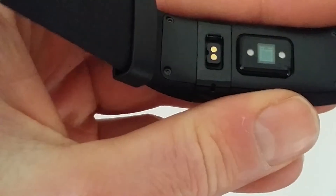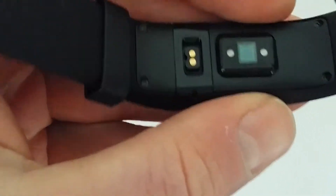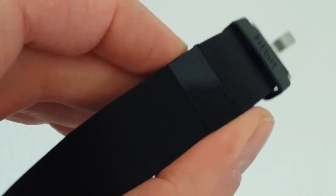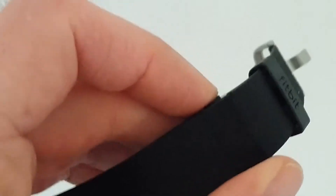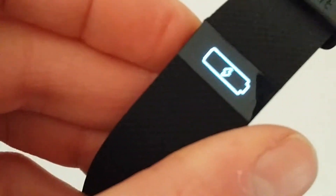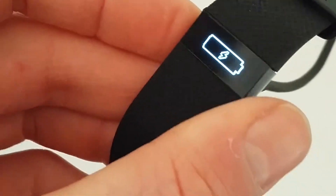Which fits perfectly in this opening. And this is the hardware monitoring device. And when it's charging, it shows this little battery on the screen.